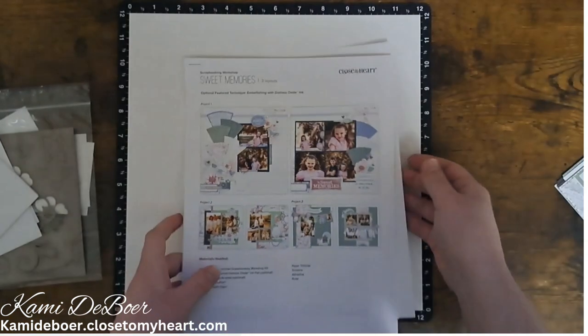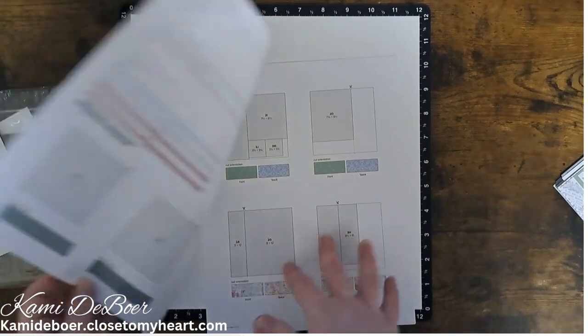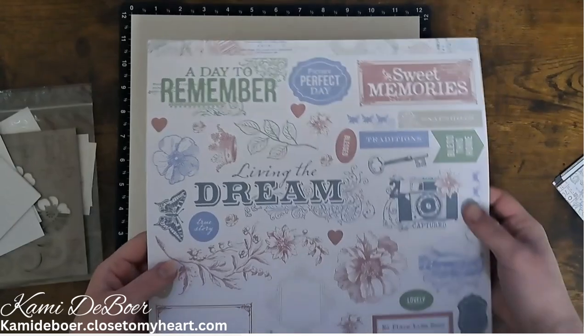The scrapbooking workshop comes with instructions to make three double page layouts. It tells you how to cut your papers, what embellishments you'll need, and where to place them — step by step.